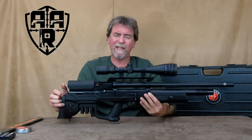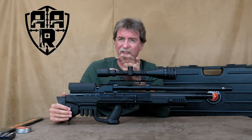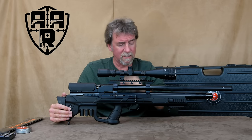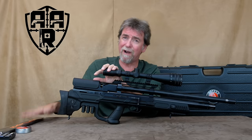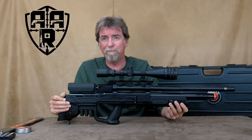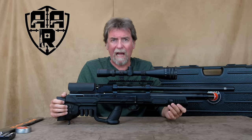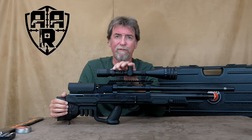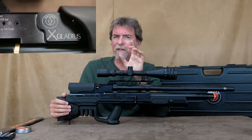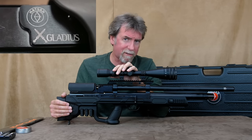At £600 UK retail price this comes fully loaded: rifle, four magazines, studs, strap, case, and more rails to hang stuff on than Paris Hilton has. Quiet, accurate and powerful enough for most jobs. I just need to get myself down the gym and practice my 'I am Spartan' speech.